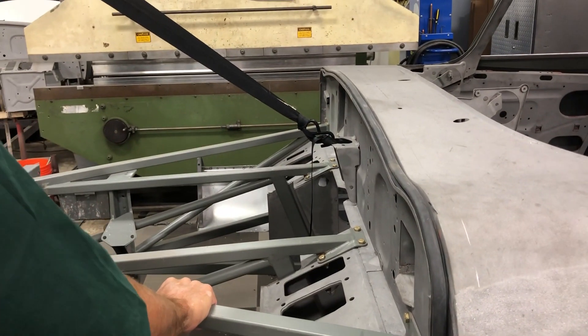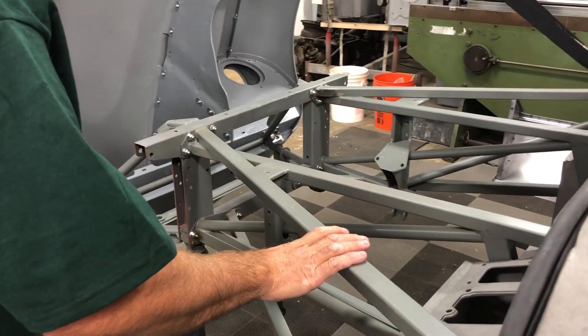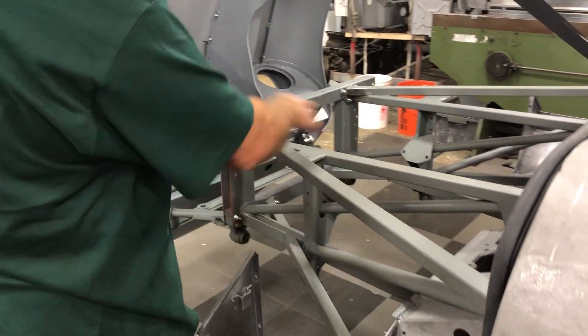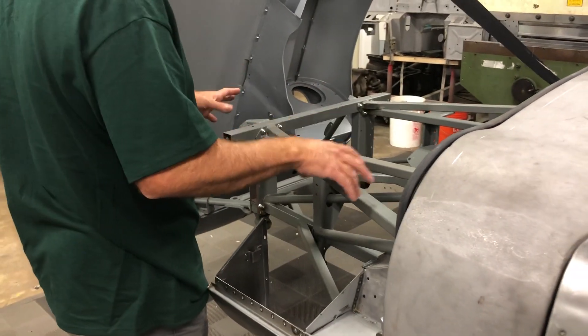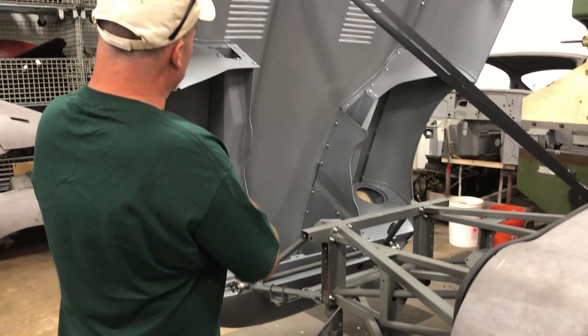These are the original frame rails — they were good and straight. Another shop had done a few little repairs to them and it looked okay. We did fill these with red oxide on the inside — that's one of our little tricks to make sure they don't rust again. Of course, it's been shimmed and everything.